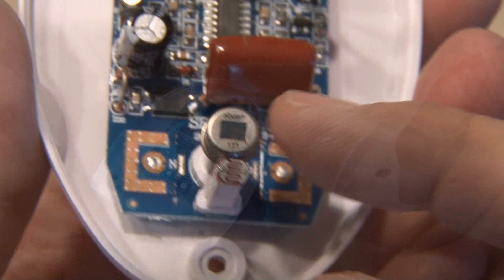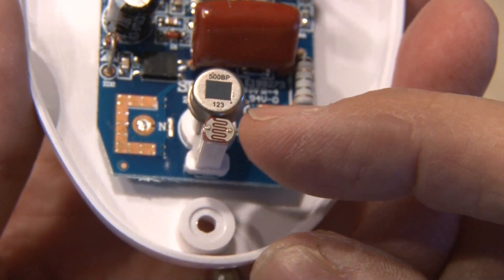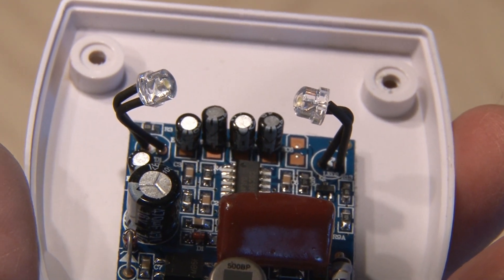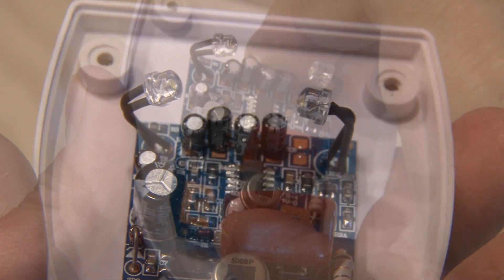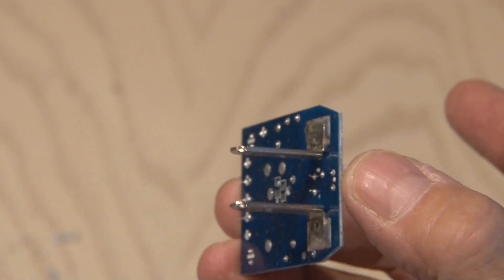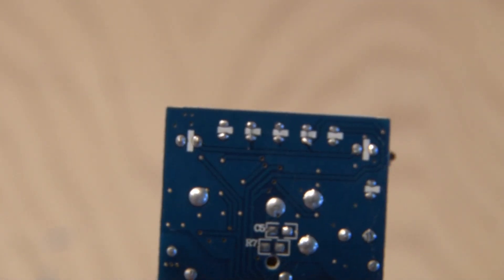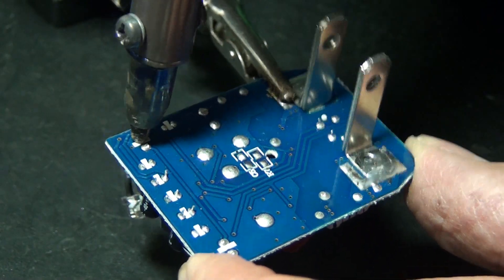Once inside, you're going to find one main board and you can easily see the motion detector and the photocell. Now this light has two LEDs, so in order to get to everything, we're going to remove the circuit board from the other end of the housing. You can see the solder points where we'll use our solder sucker to remove these LEDs.